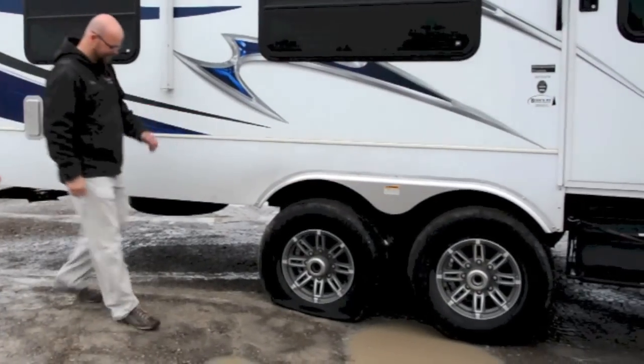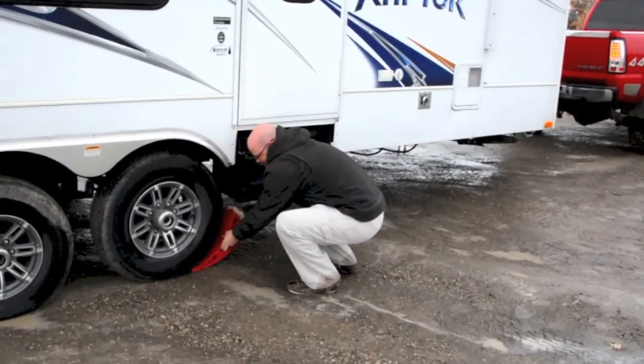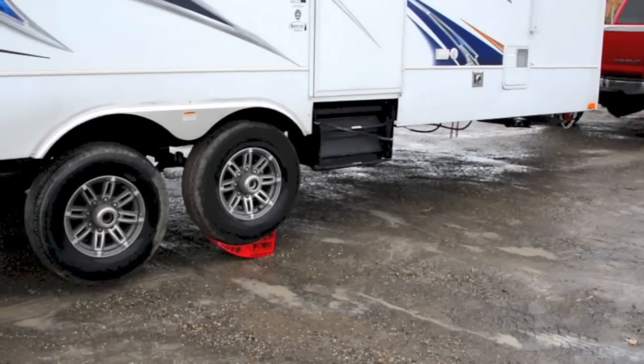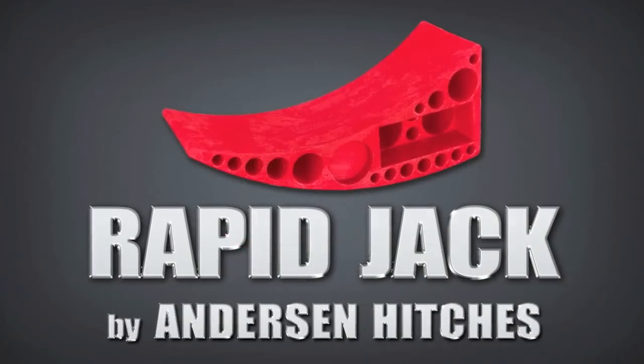Got a flat? No problem. Just grab your Rapid Jack, put it under the good tire, and then simply drive up. And this time, in just seconds, you're ready to change that tire. Yes, it's that quick and that simple.